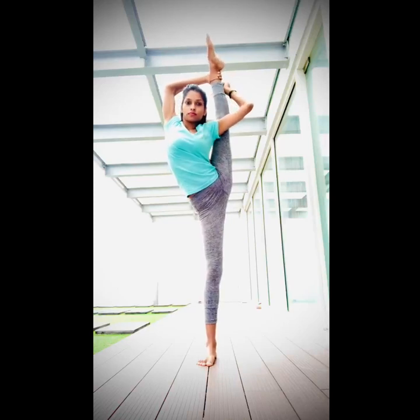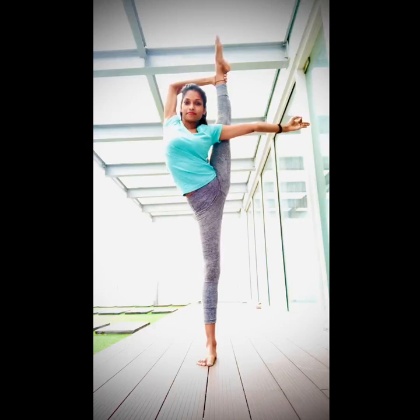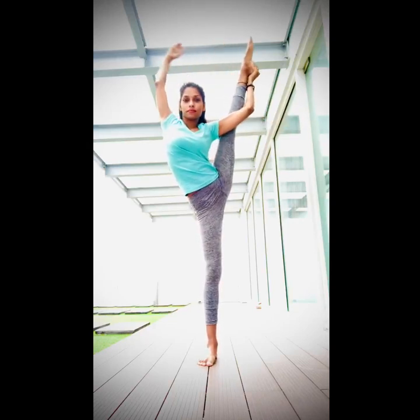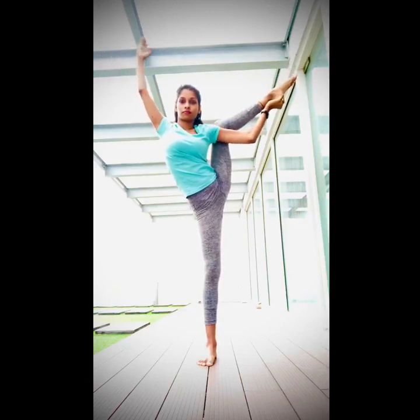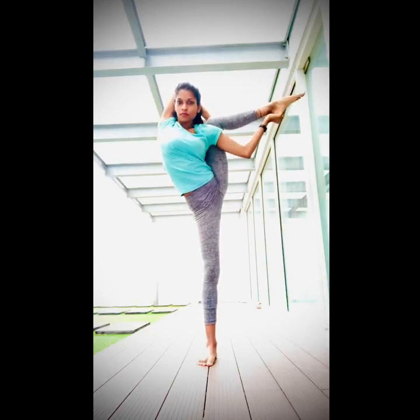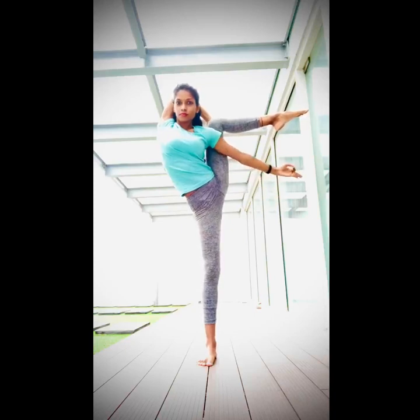And then from here we will do some variation. First we will come complete into three Vikramasana, and then slowly — here we go — from here catch the heel and slowly bend your knee, and try to catch your knee with your right hand. Make a balance first, and then with the other hand take a chin mudra. Complete.